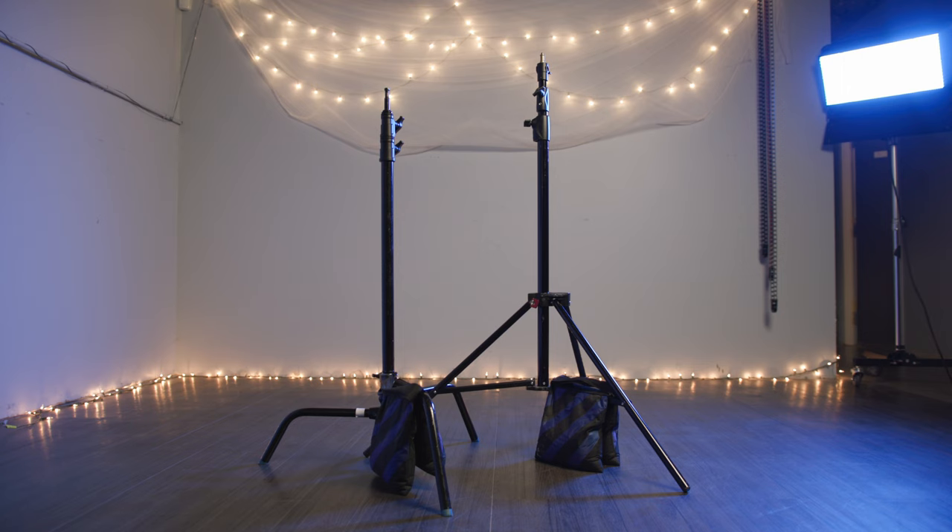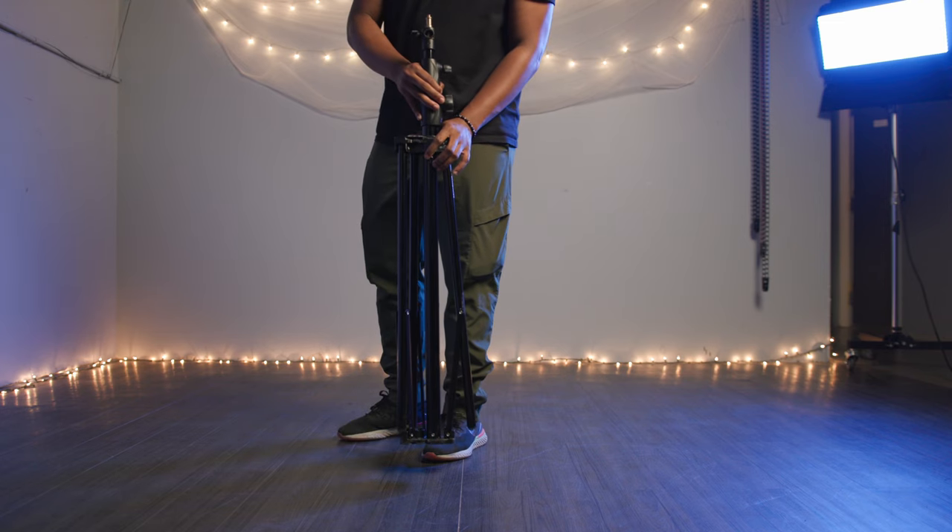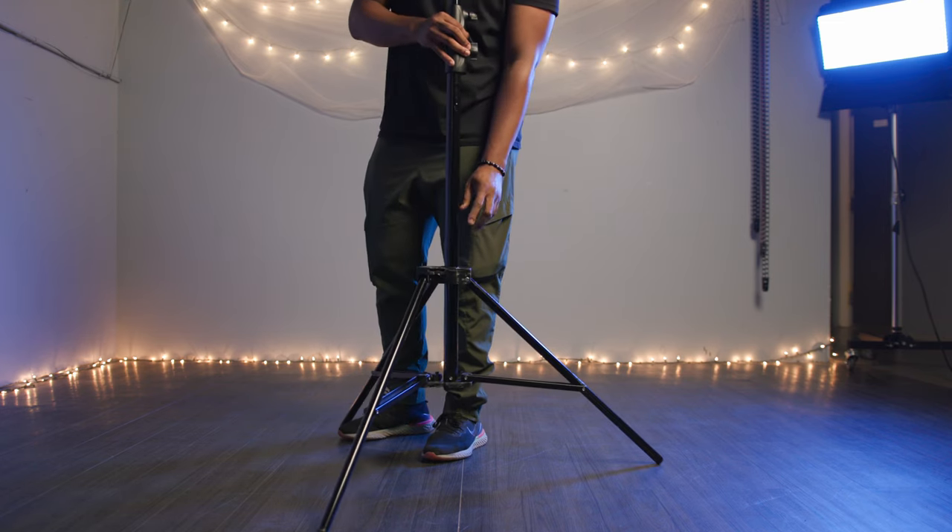First, we'll start with the more common support method, the spreader stand. The setup of a spreader stand is simple — just expand the legs of the base and tighten the knob.